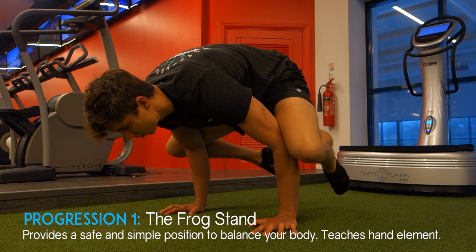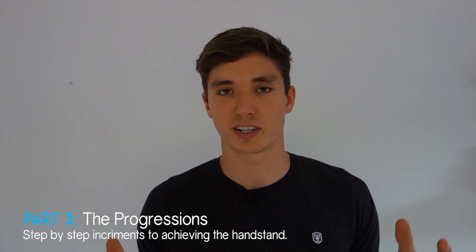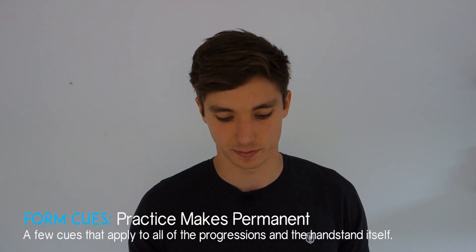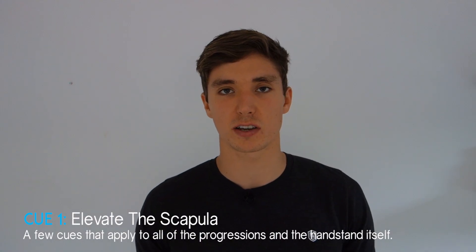Now that we know the basic elements — working toward more mobile shoulders, building body line, and building up our wrists — let's talk about progressions. We've already started with the frog stand. Before covering the handstand-specific progressions, here are a few form cues that apply to every exercise: maintain an elevated scapula, pushing as tall as you can through your shoulders, feeling like you're squeezing your ears with your shoulders.